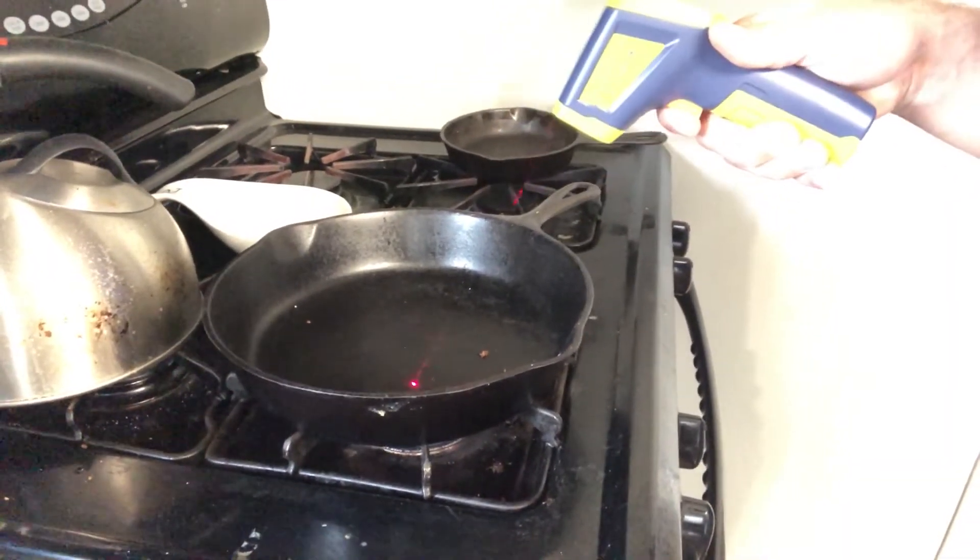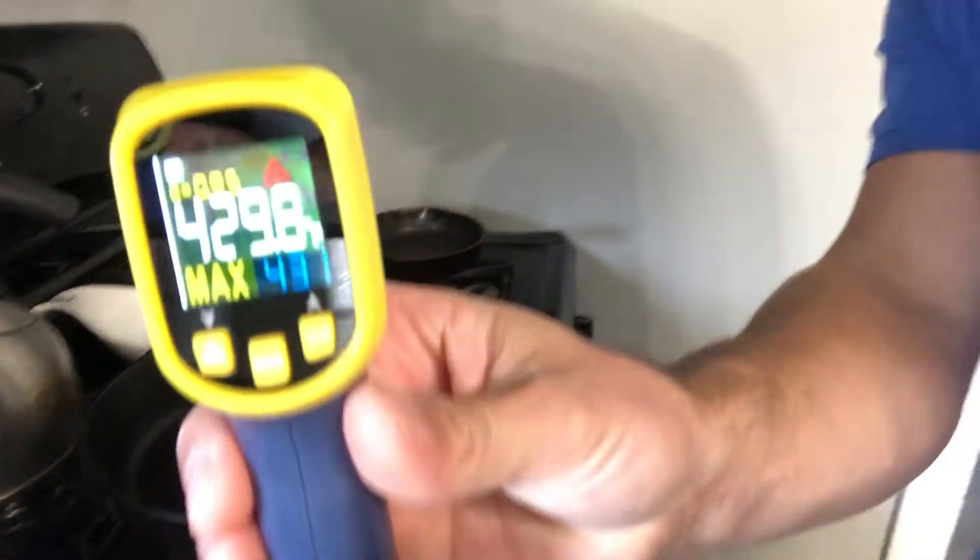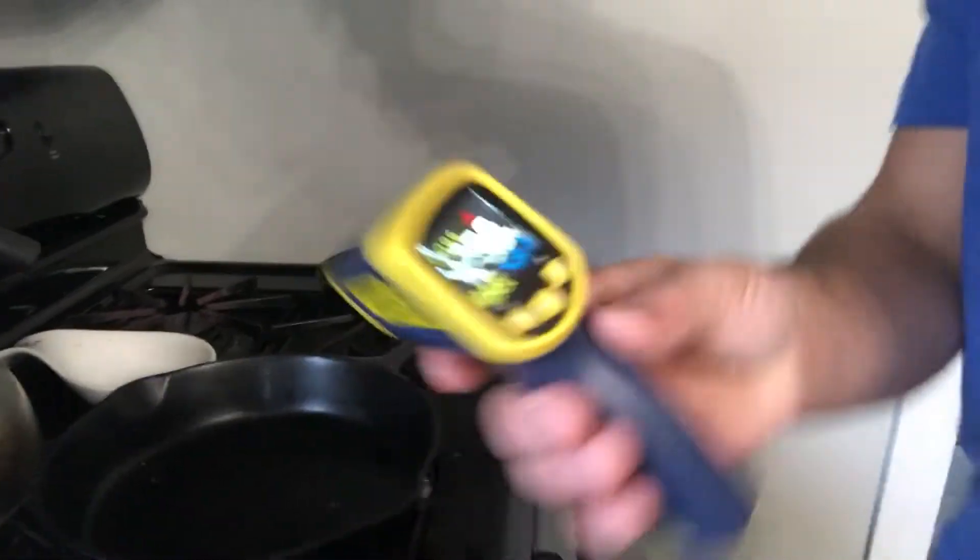What we got here? 430 degrees — so that thing's nice and hot. I just turned that on just to demo it. You can see it's heating up there.